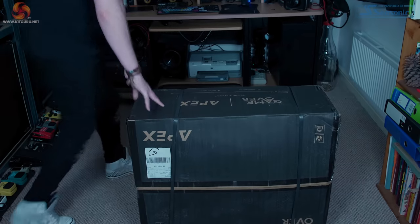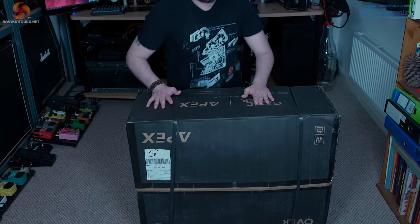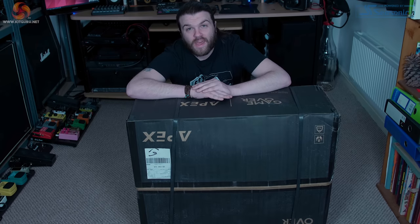Before we can dive into the look or feel of the chair we first need to build it. The package has quite a bit of weight when delivered but it's not a two person lift. My office is on the first floor — the second floor to any American viewers — so I had to hike it upstairs, which I was able to do alone. Considering I'm a self-confessed indoor kid, upper body strength isn't exactly my strong point.